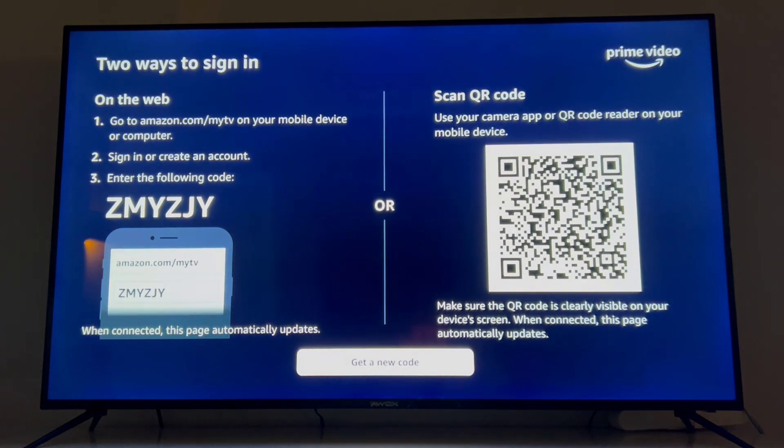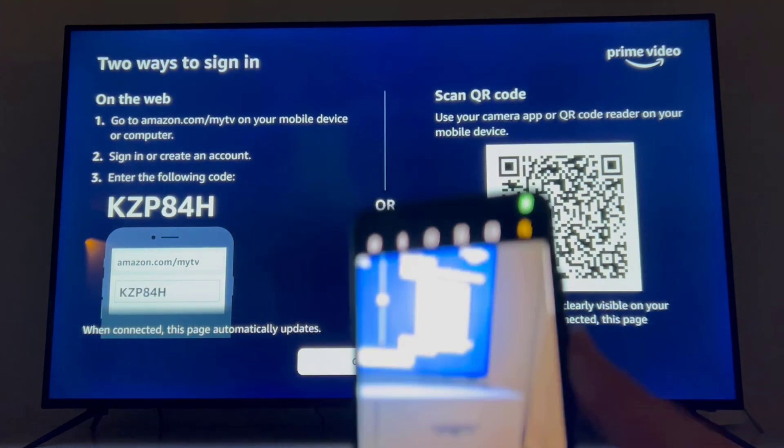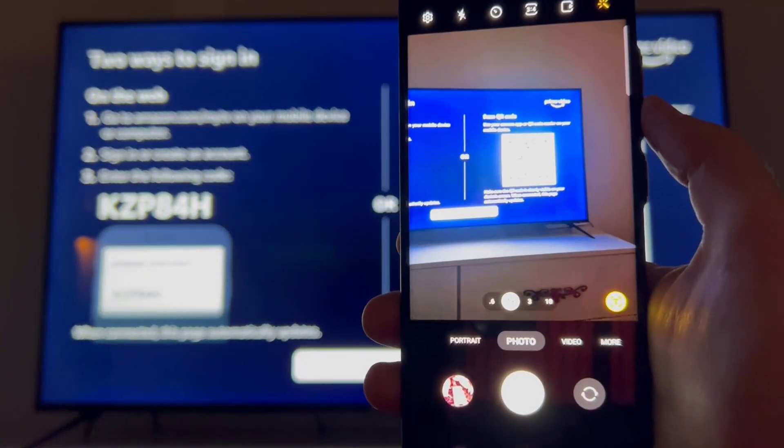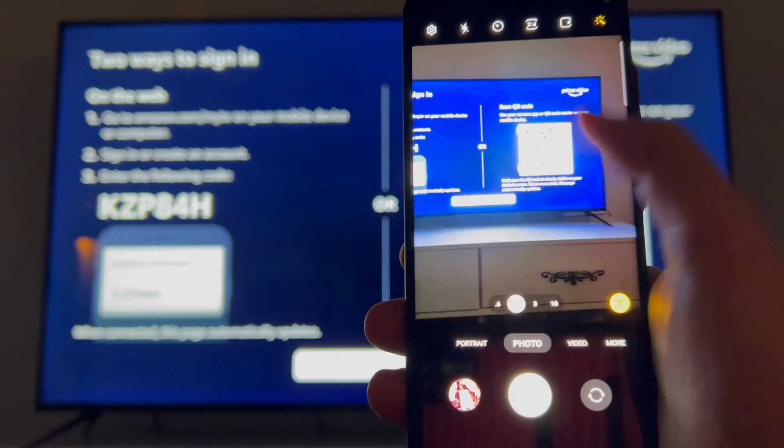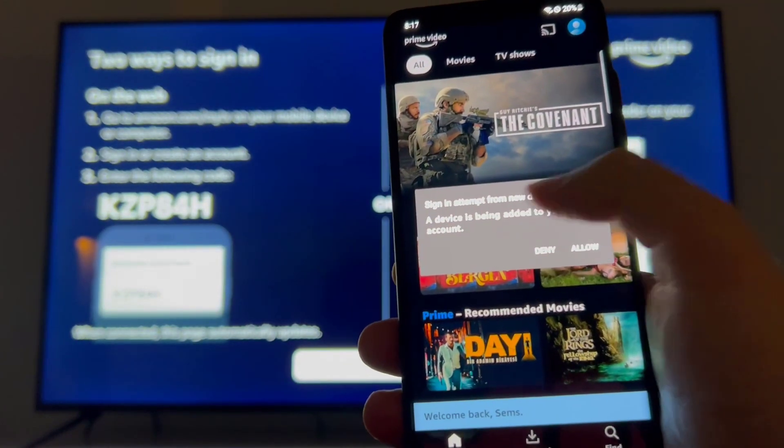You can see we have two ways to sign in: the first one is typing the code, and the second one is scanning a QR code. I recommend you use the QR code — just open the camera of your smartphone, scan that code with your camera, and open the link you get here.